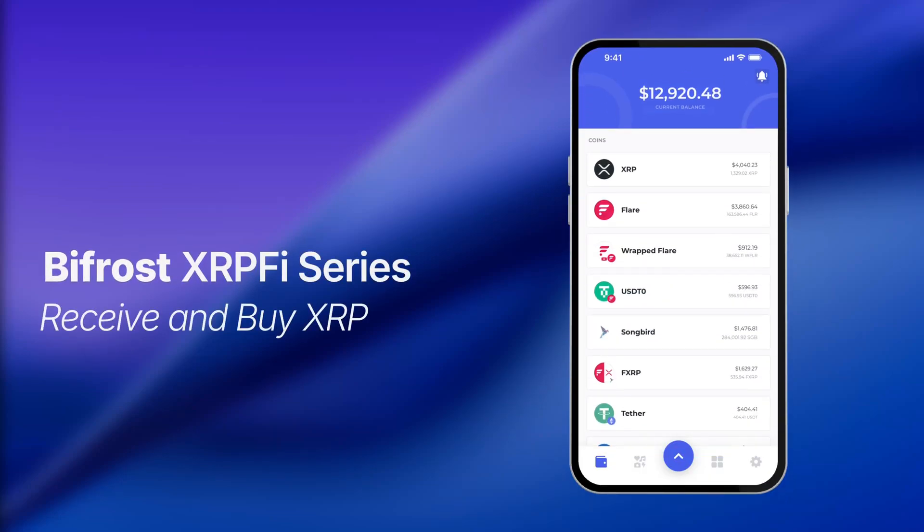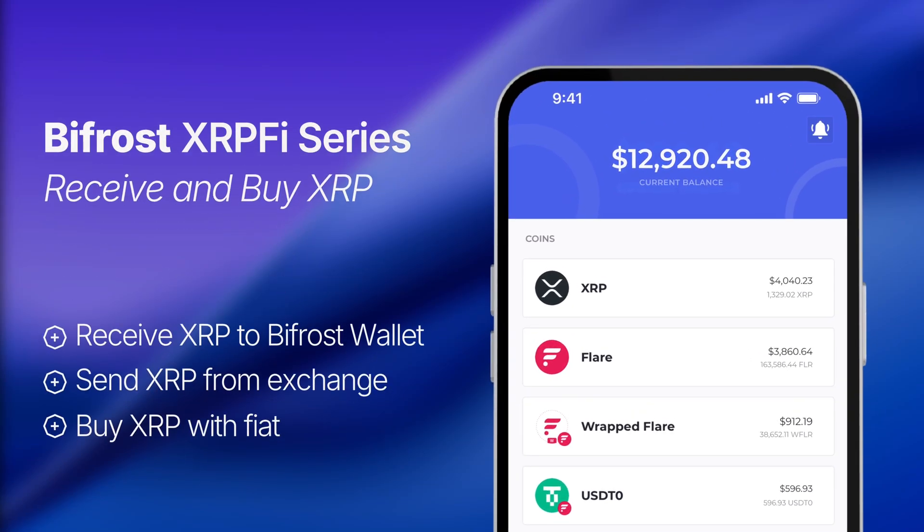Welcome to the Bifrost XRP-Fi series. In this tutorial, we will walk through how you can receive your XRP address on Bifrost Wallet, send XRP from non-custodial wallets and crypto exchanges, and buy XRP with fiat in Bifrost Wallet. Let's get started.